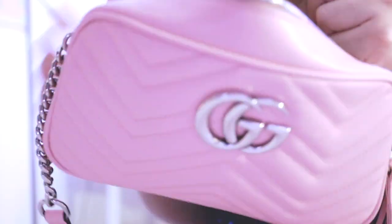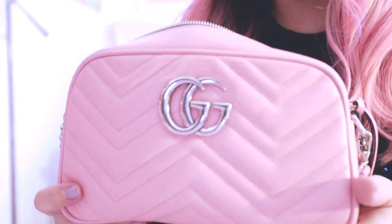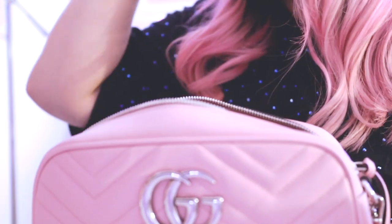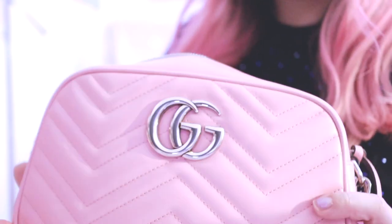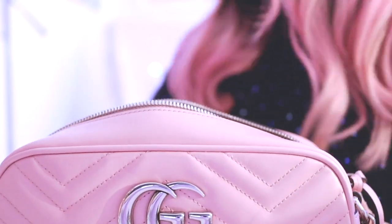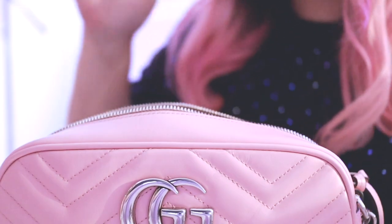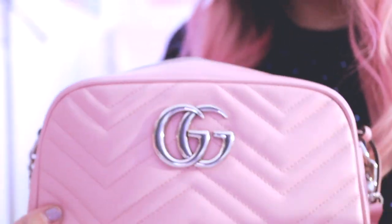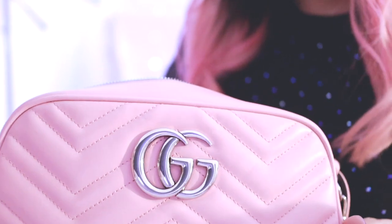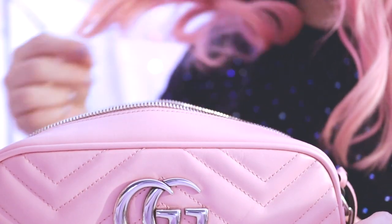It has the Gucci tab inside and underneath that is the serial number, plus a little pocket. It's just one big compartment. I like showing various things I can fit because everybody packs differently. I pack very light — I'm a small bags girl. All my bags are smalls, minis, or backpack styles.